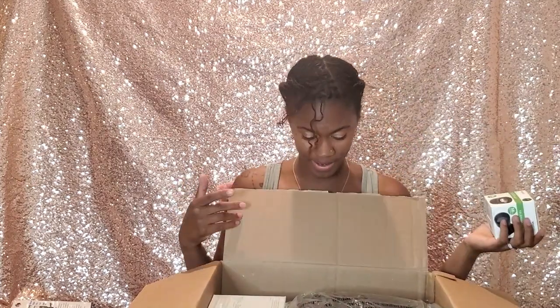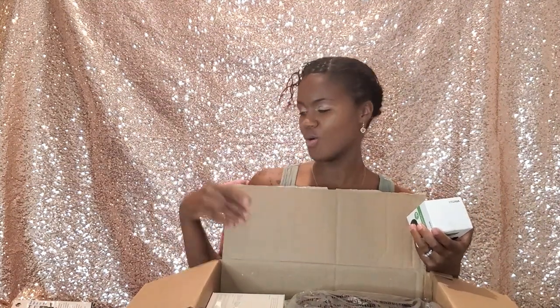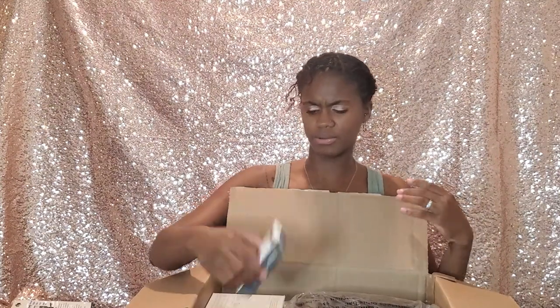This one too — the telephoto lens. I'm so shook right now because either I didn't really read the description of what was coming in this kit, or they added some stuff in here. It was probably the fact that I didn't read everything — I just bought it. So this is the telephoto lens, again 58 millimeter.